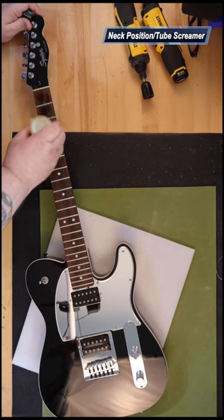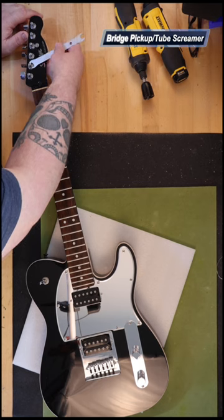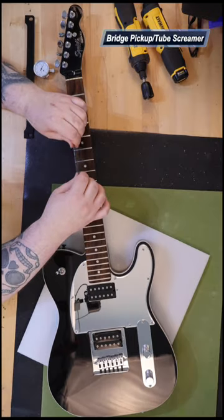The body is made of alder. The neck is made of maple with a C-shape and has a gloss polyester finish. There's a custom humbucker with ceramic magnets in the bridge, and a custom humbucker with Alnico 5 magnets in the neck.